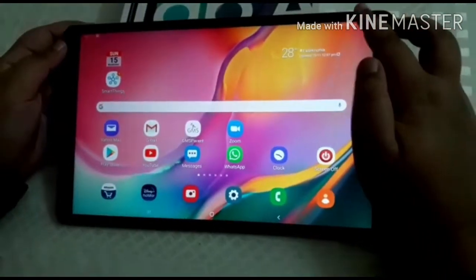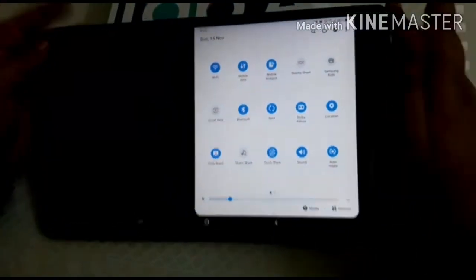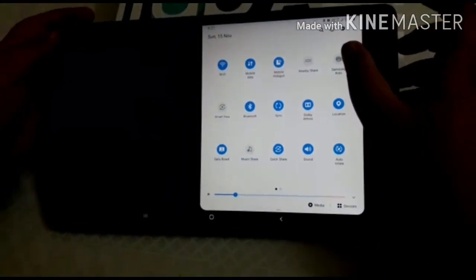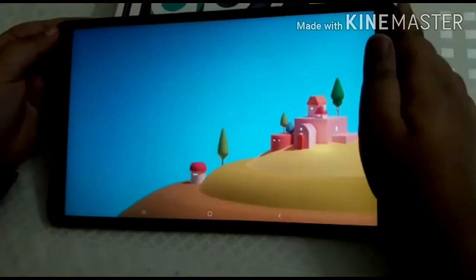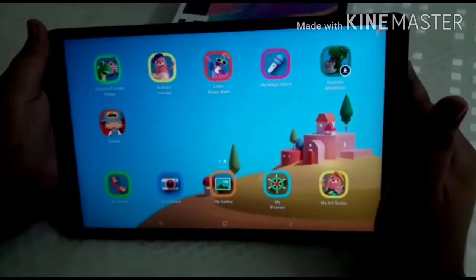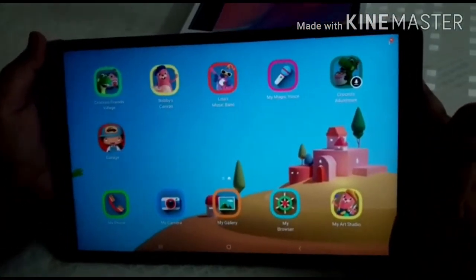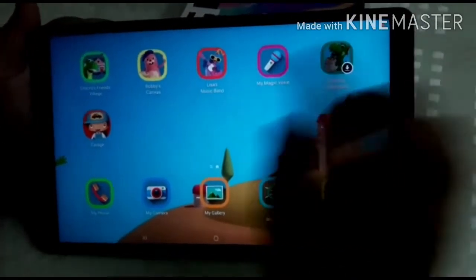First time showing you the Samsung Smart Kids Home feature of our Samsung Galaxy Tab A 10.1. This is our Samsung Kids Home — it has many apps such as My Phone, My Camera, My Gallery, and so on.